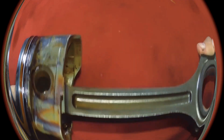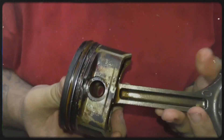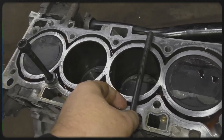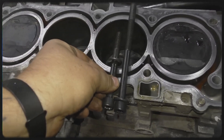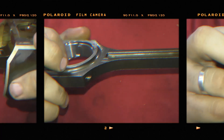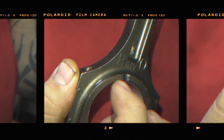Although both engines use 86mm pistons, the 4B11 pistons have a unique coating and do not include a protrusion, which lowers the compression ratio from 10.5 to 10. The piston height is 27.5mm, and the connecting rods measure 149mm in length. Mitsubishi also employs its own main and rod bearings, distinguishing the 4B11 internally from Hyundai's G4KD.